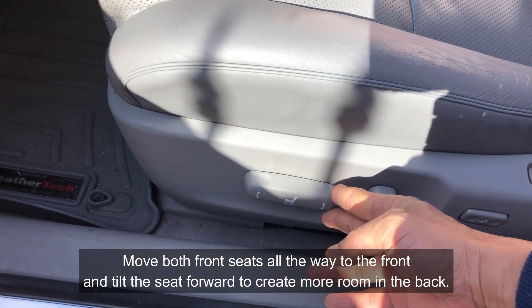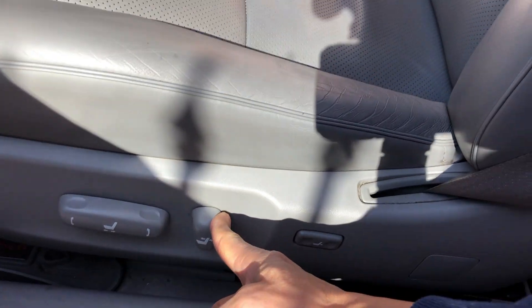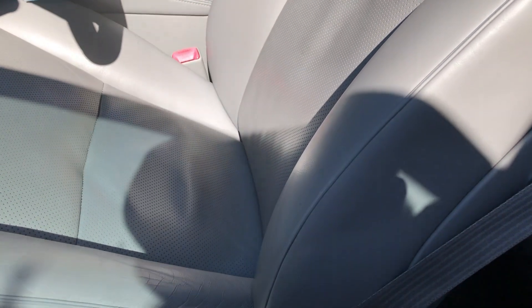Before we can remove the back seats, move your front seat all the way to the front as far as it will go, and then tilt the back. Do the same thing on the passenger side.